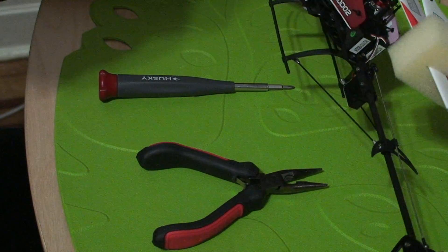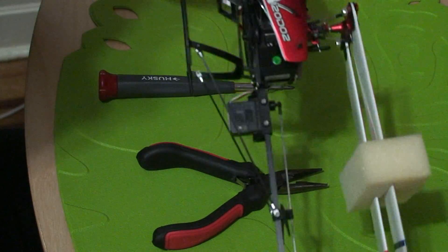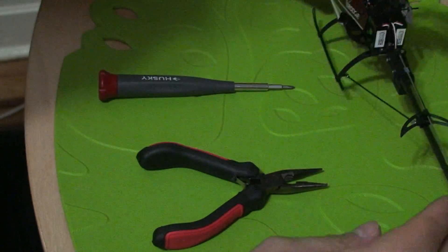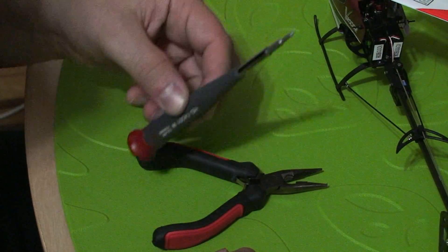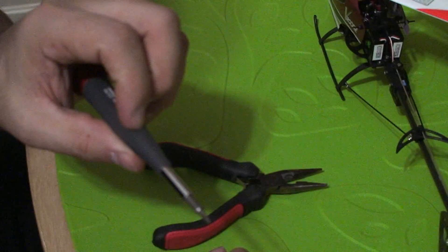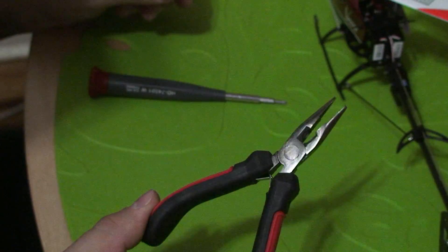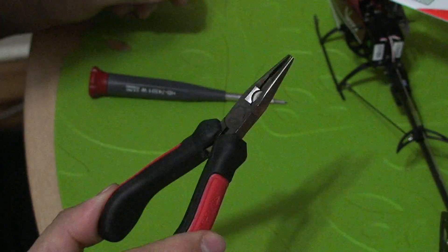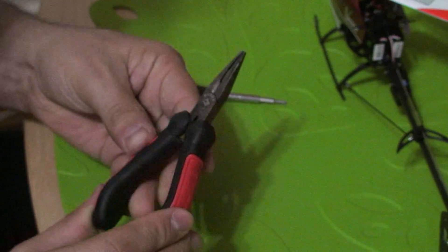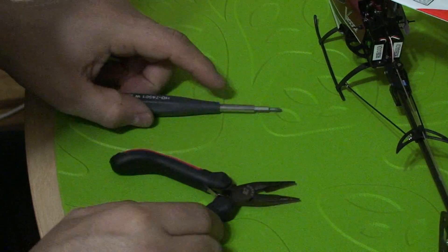To repair the tail gear or the main gear assembly, we will need one Phillips screwdriver and one needle nose pliers set, preferably a small hobby set, so that it's easier to handle the tiny parts. And let's get on with it.